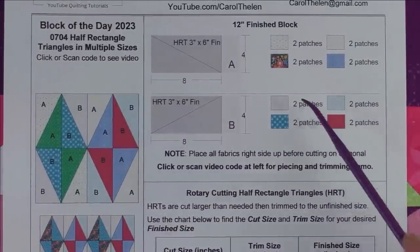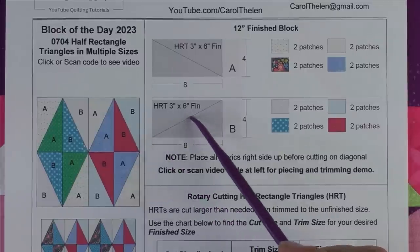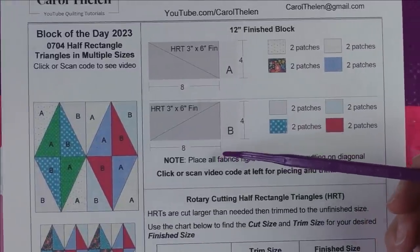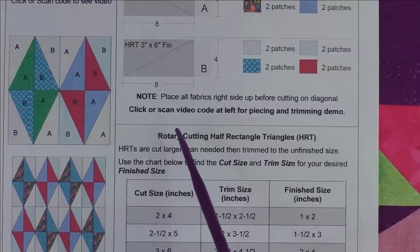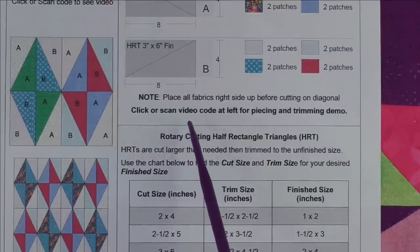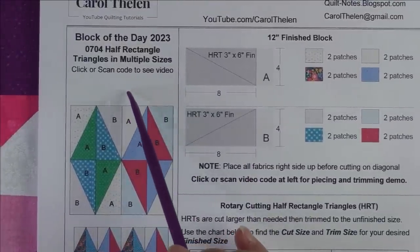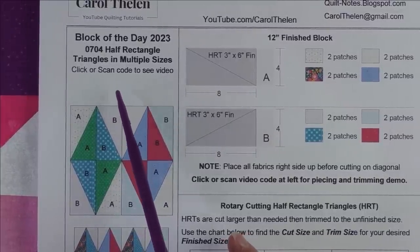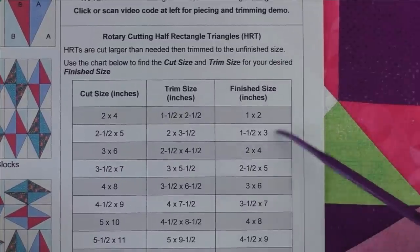For Patch B, we do the same thing — stack all pieces right sides up — then cut it in half diagonally going in the opposite direction. That gives you your left and right sides: A is the left side and B is the right side. Place all fabrics right side up before cutting on the diagonal. The instructions don't have numbered steps because of the weird angles, so you'll want to come back and watch the video demo. There will be a QR code you can click or scan with your phone to get back to the video.